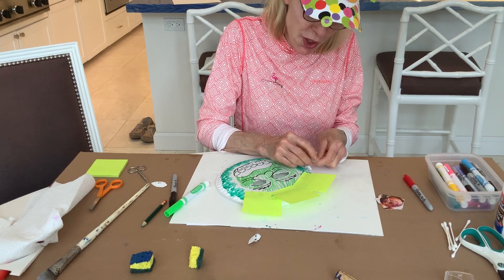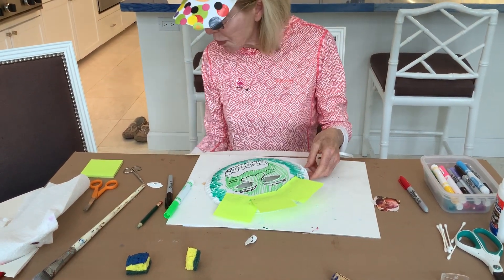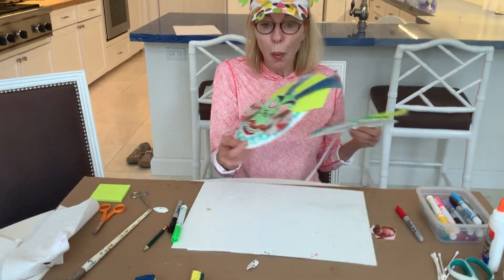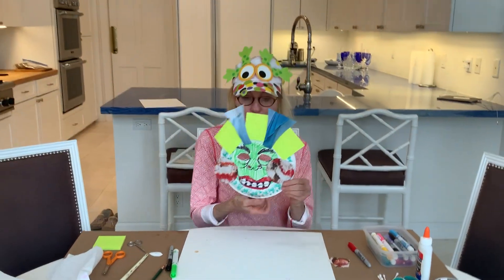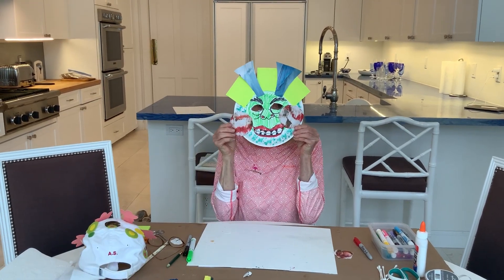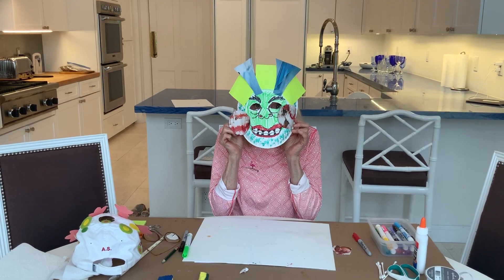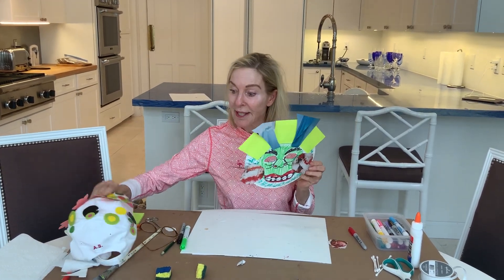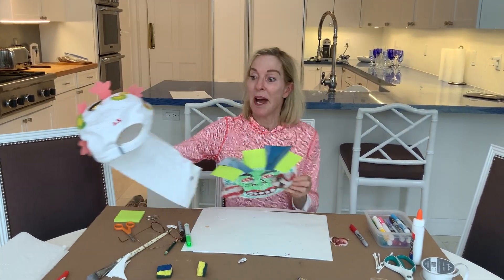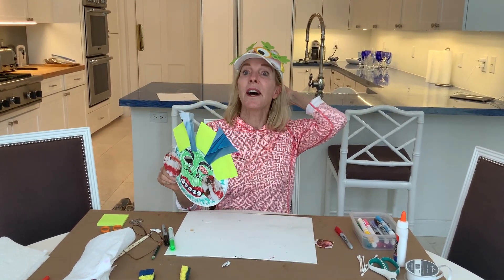I'm not going to finish this mask because we have something else to show you, but I will show you basically what this mask looks like when finished. Did that scare you? Make your monster mask — it can be any kind of mask, a monster mask — and you will be the hit of the party.